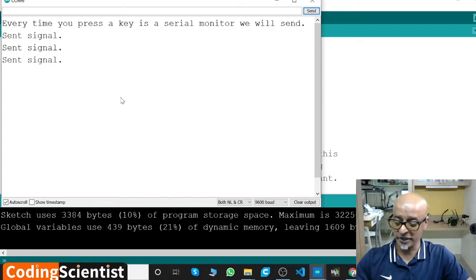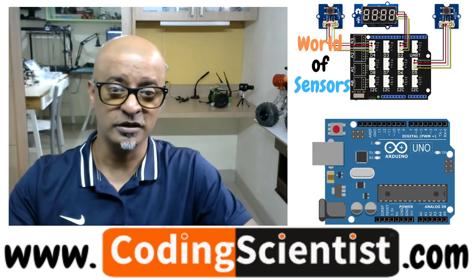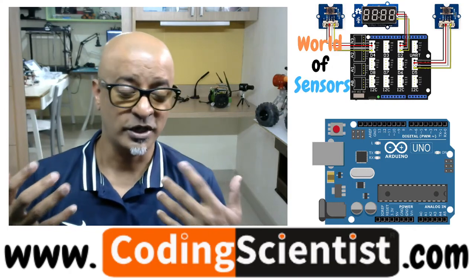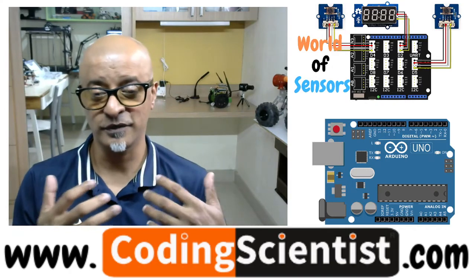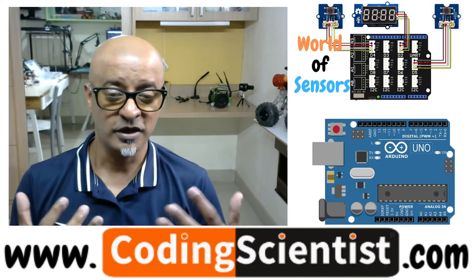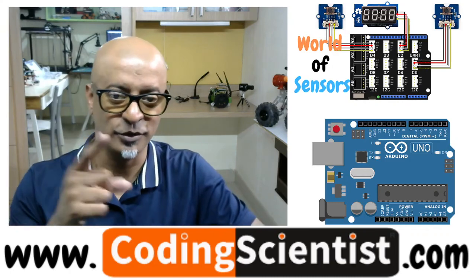It's a pretty interesting transmitter-receiver project you can build. It all requires innovation. Think about what kind of project you want to build using infrared receiver and infrared transmitter sensors. Leave a comment, reach out to me, I will help you build the project. Goodbye, see you!